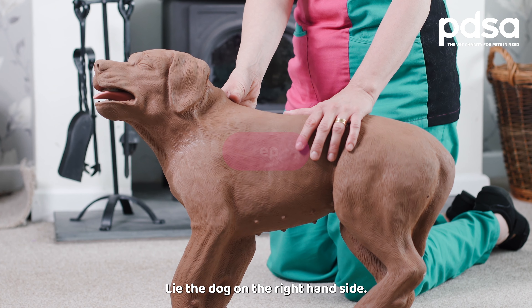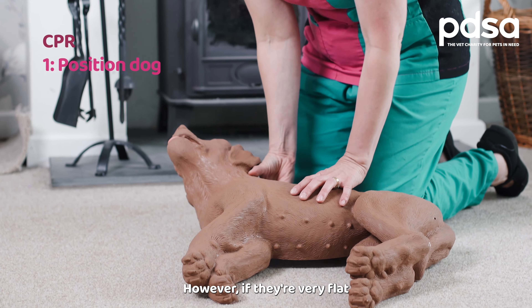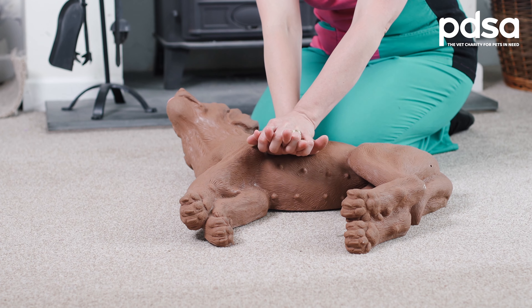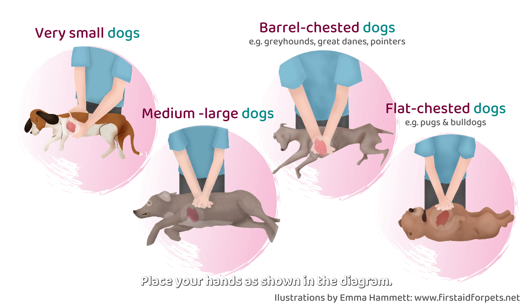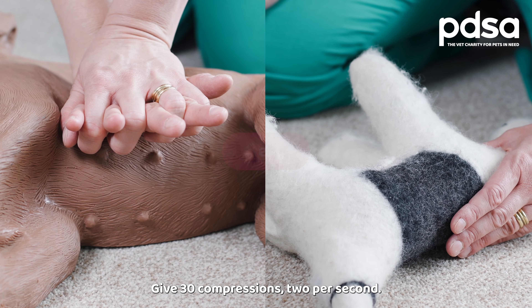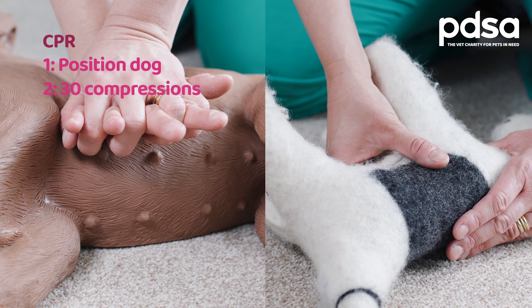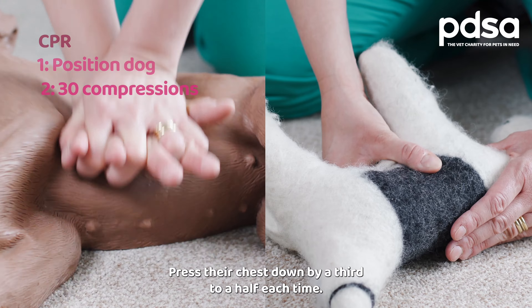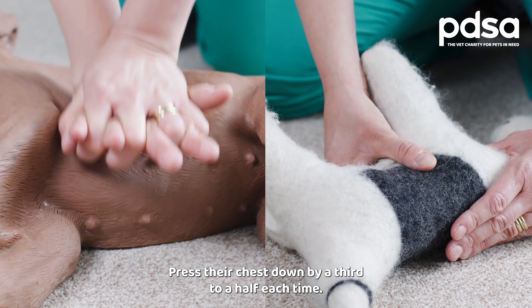Step one: lie the dog on the right-hand side. However, if they're very flat-chested like a bulldog, you'll need to lie them on their back. Place your hands as shown in the diagram. Step two: give 30 compressions, two per second. Use the beat of the song Staying Alive. Press their chest down by a third to a half each time.